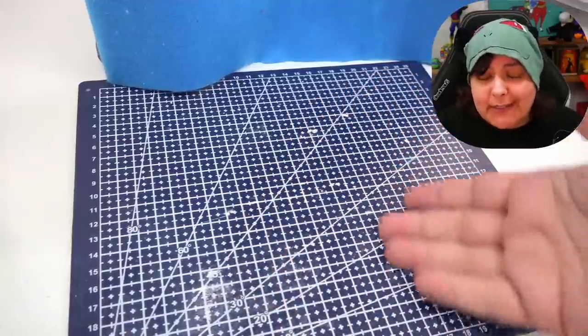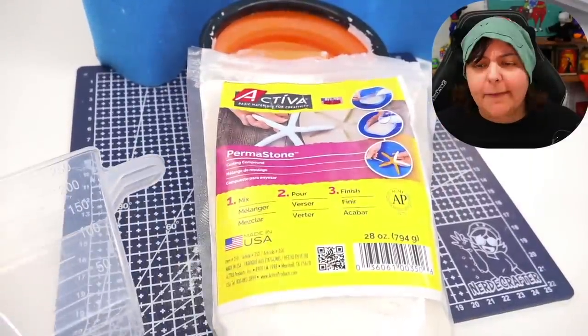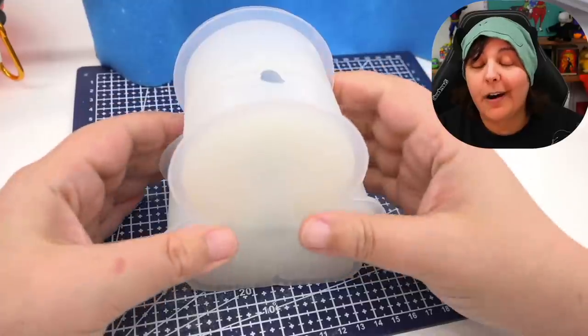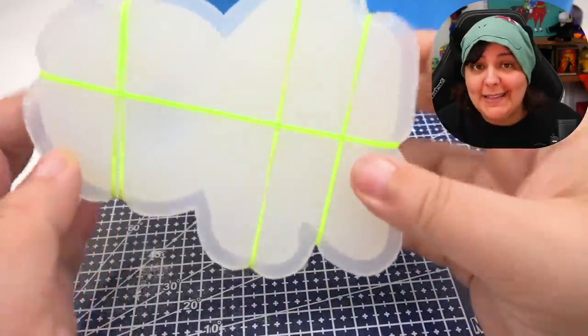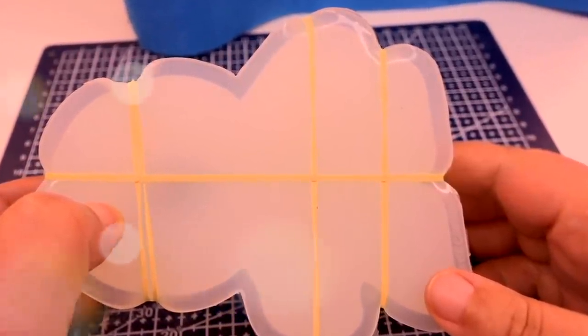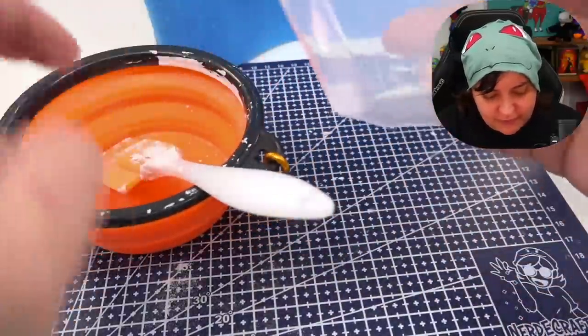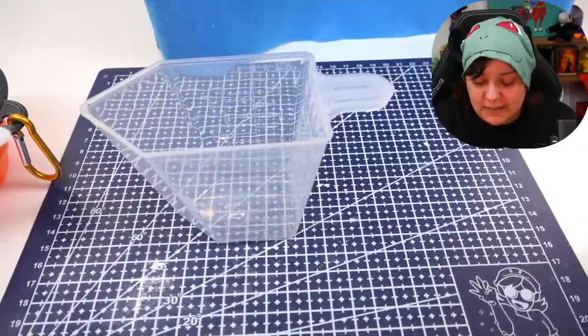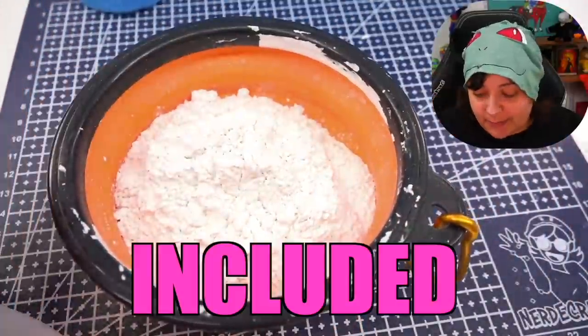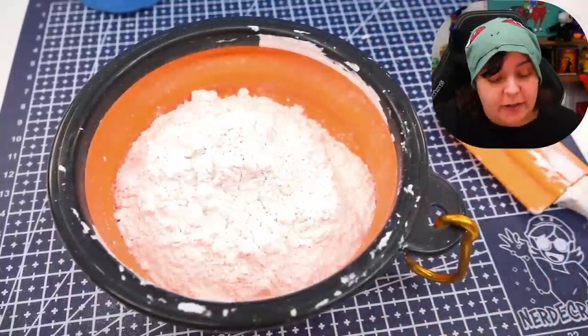First things first, we have our trusty working mat and everything we need. The heart and soul of these projects. So the first thing we're going to do is put rubber bands around our figurine mold. Now we're going to mix up our plaster — about 200 mils of plaster powder, the permastone — and put it into our container. The container is included in the kit, the measuring cup is included, the spatula is included, and even the rubber bands are included.